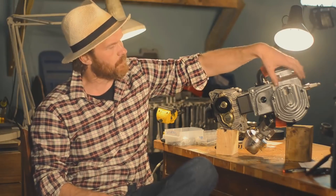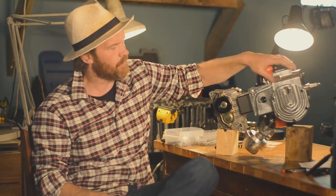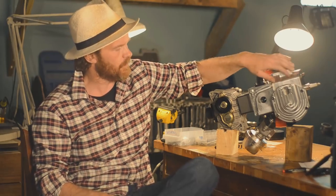We need to clean up the ports in the cylinder, match them properly — the liner and the actual cylinder.